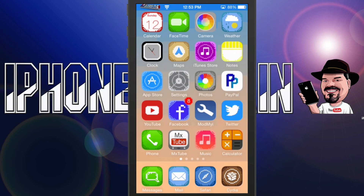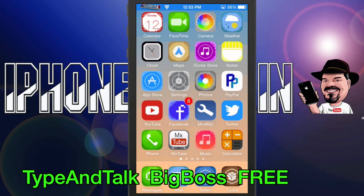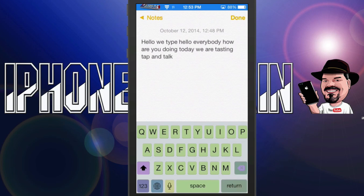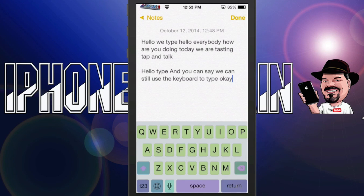The next one's called Tap and Talk — it's free as well. What this one does is it allows you to use your keyboard even while you're using dictation. Normally when you tap the dictation icon on your keyboard, it brings up a sort of wave that moves as you talk. Now we tap dictation and you can see we can still use the keyboard to type. When we hit the dictation key again, it'll put in there what we were just speaking — and that's exactly what we were speaking.